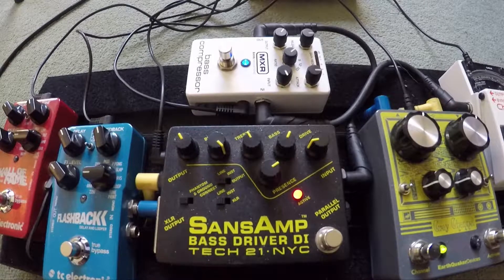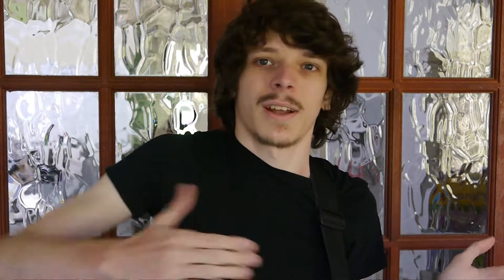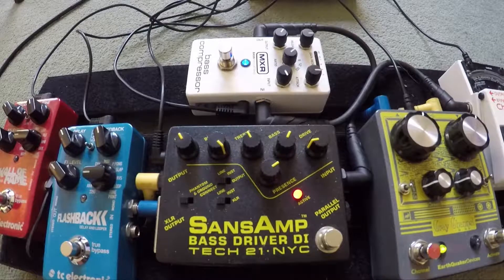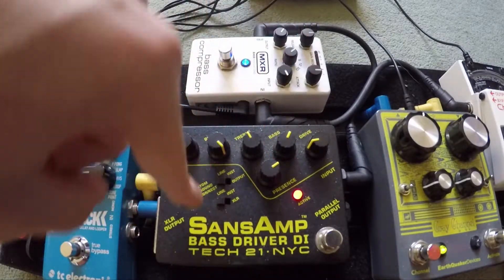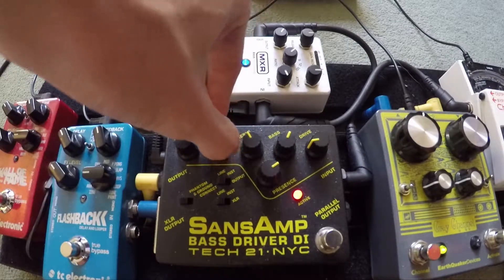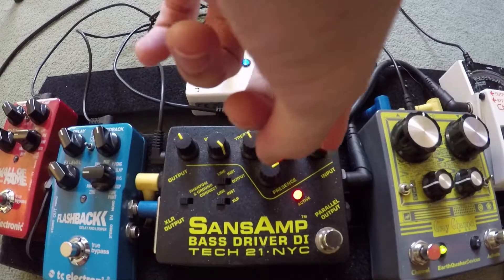A compressor isn't going to suddenly make you sound like Jaco if you've been playing for three months — it's not a magic button. But it's going to smooth up the sound, make everything nice and tight. That's the compressor, going into the SansAmp. So the Tech 21 SansAmp — essentially it's simulating the way a tube amp sounds, like a cranked or potentially not cranked tube amp. It's another 'sound better button' to me.